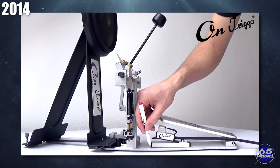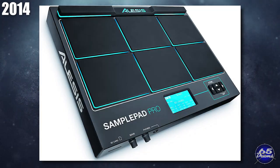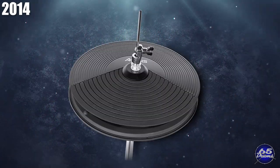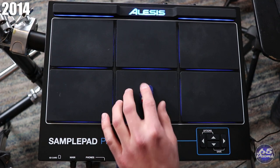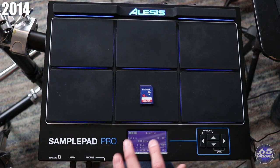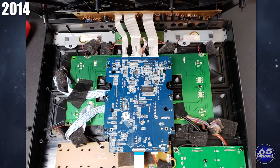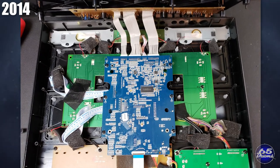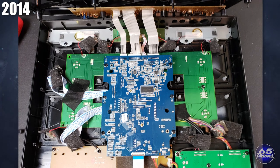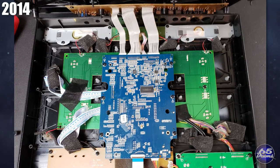In 2014, Alesis released the Sample Pad, Sample Pad Pro, Sample Rack, and Pro X Hi-Hats. The Sample Pad and Sample Pad Pro were the cheapest sample pads that money could buy — half the cost of the SPD-SX and Yamaha Multi 12. But the triggering was pretty bad. Alesis made things worse by tying together threshold and sensitivity into one setting; more trigger settings would have allowed a much better experience. There were also very common power brick issues with these units.